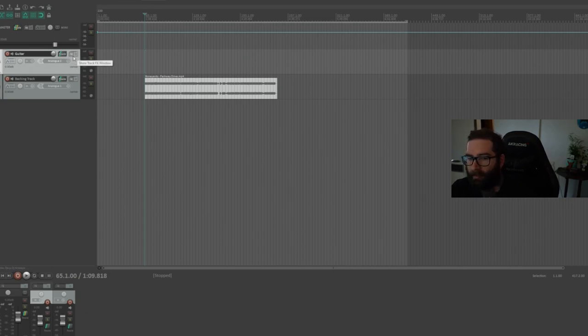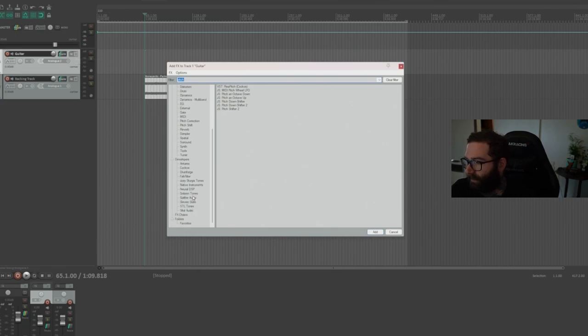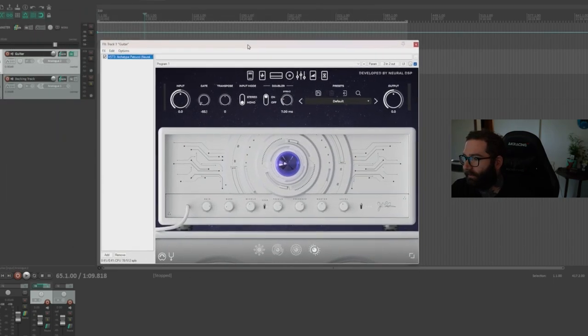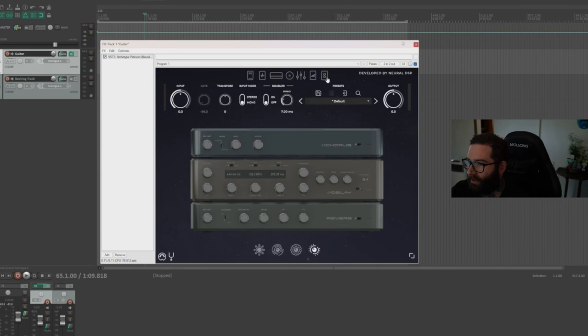Otherwise, if you add a pitch shifter before any amps or distortion, it's going to get all muddy and not sound good. So the very first thing we need to add is our pitch shifter. Whatever pitch shifter you're using — there's the Reaper one called Pitch Shifter 2 — but I'm going to be using Neural DSP Archetype Petrucci. I'm just going to turn everything off except for the transpose, which is the pitch shifter. If you're just using a pitch shifter plugin, it will just be that one plugin. So that's the first thing in our signal chain.